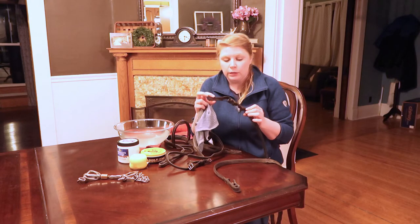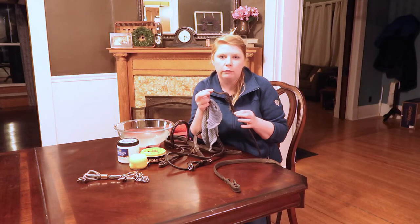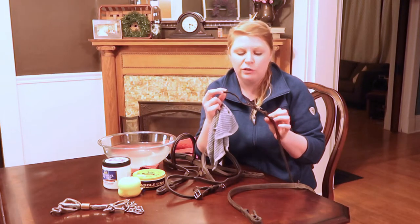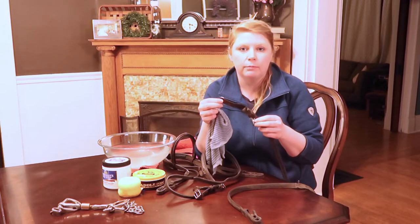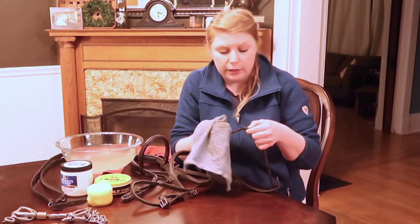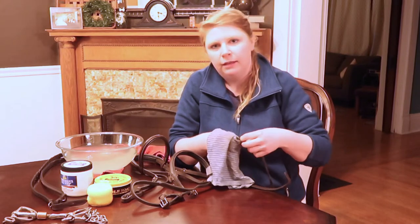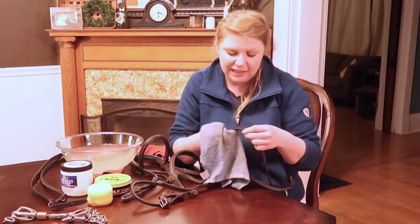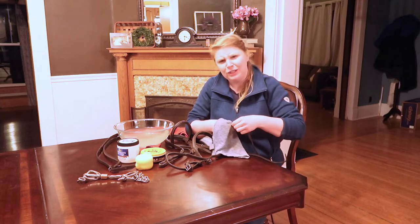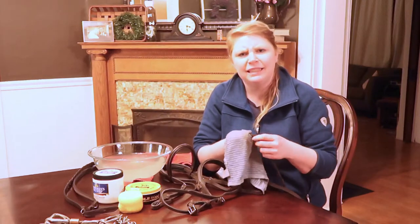I like to pay extra attention to the little parts of my reins that actually come in contact with my bit, because slobber gets all over this and it probably gets more dirty than any other part of your reins. My least favorite part of cleaning a bridle is the reins because the braids are such a pain in the neck — it just takes so long. If you feel my pain, let me know down below.